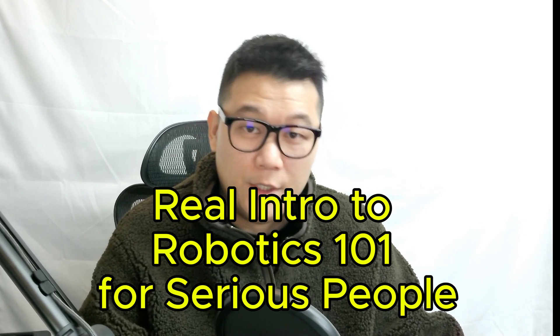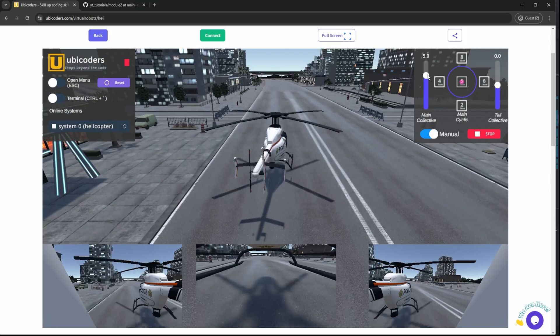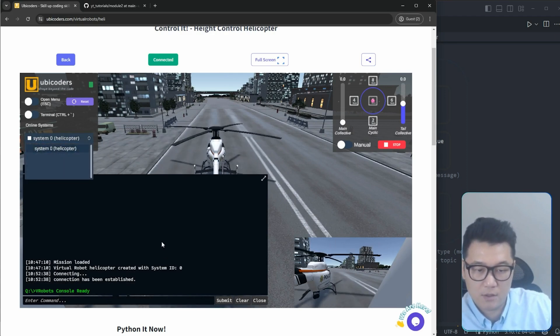I know this is not easy, and no textbook really talks about it much — they just blindly list the knowledge. So to help you practice this, I am preparing a course called Real Intro to Robotics 101 for Serious People. This course will not only let you study the basic knowledge, but also expose you to more than enough practice to connect the core understanding — bridging math, code, and physical phenomenon. As you go deeper, you will experience more complex problems like operating a swarm of drones and controlling helicopters using tools like ROS, the Robot Operating System, spanning all subfields: sensor fusion, control, and decision making.